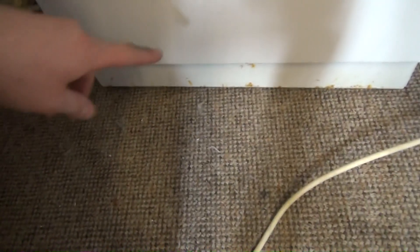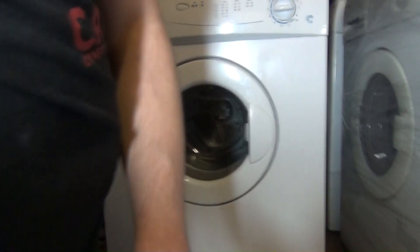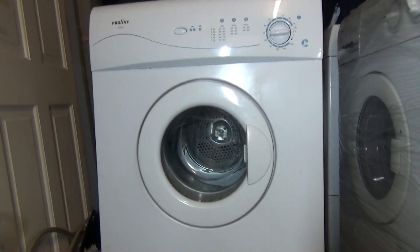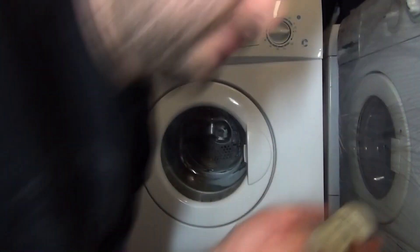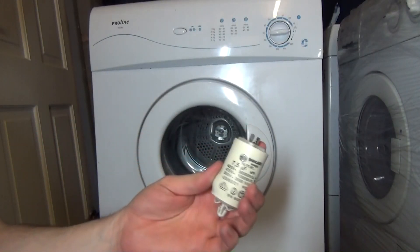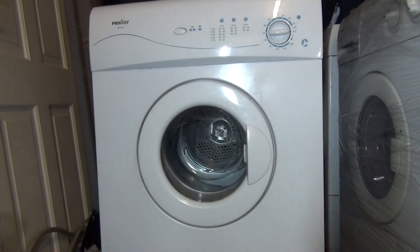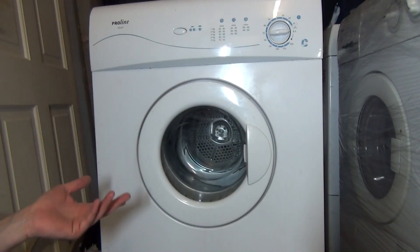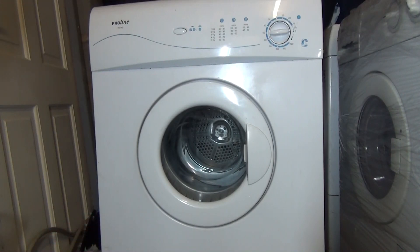Still looking at a C energy rating. There's rust at the bottom and at the sides, probably because it's been in the garage. Anyway, I've refurbished it — it's had a new capacitor. It used to be seven and a half microfarads but it's now got an eight microfarad one instead, which is slightly more powerful and should last a little bit longer.